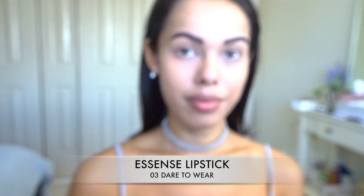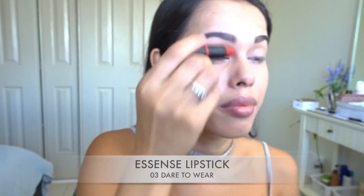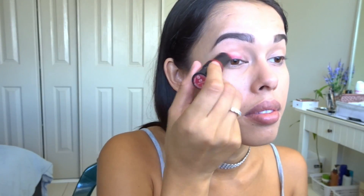Next up I'm going to be using this Essence lipstick in color Dare to Wear. When it comes to makeup you make the rules, so I'm going to be using this lipstick as an eyeshadow. Just keep in mind that because it is a lipstick, use your fingers to smudge it out because it can get pretty sticky. Although this color is a red lipstick, once you blend it out it actually turns to a nice subtle pink, which I thought was really cool.